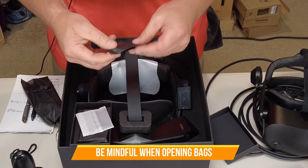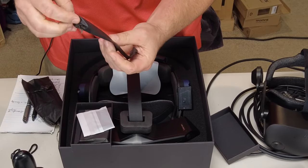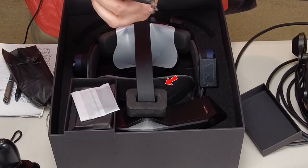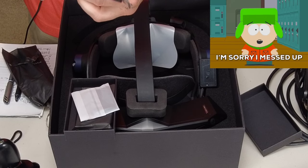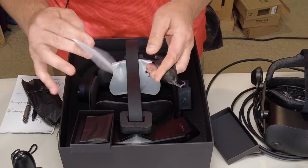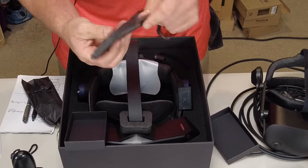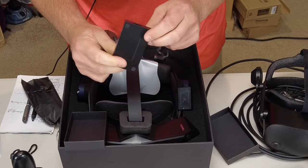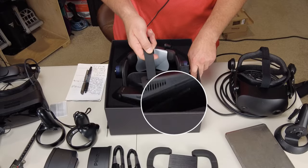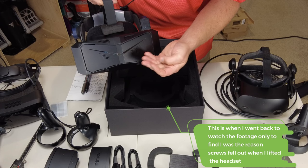Let's see what's in here. Always be careful opening this stuff because it could be something delicate or fragile. We have a little Phillips-head screwdriver, and this looks like a microfiber cloth to wipe the lenses. This looks like the USB hub that everyone's been talking about. Screws just fell out — we have a couple of things here at the bottom.